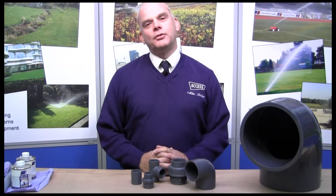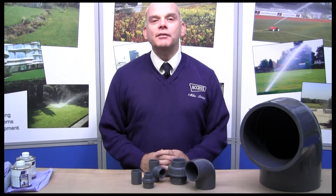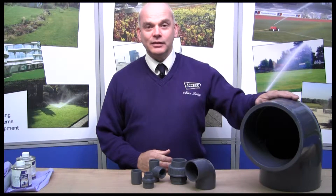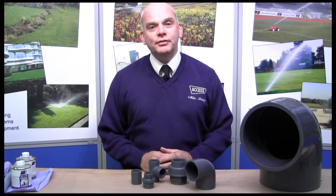Hello, my name's Mike, I'm from Access Irrigation Limited. Today we're looking at UPVC type fittings. We've got this example in front of us — a bit of an extreme example on this side — but most common sizes are up to about 50mm.